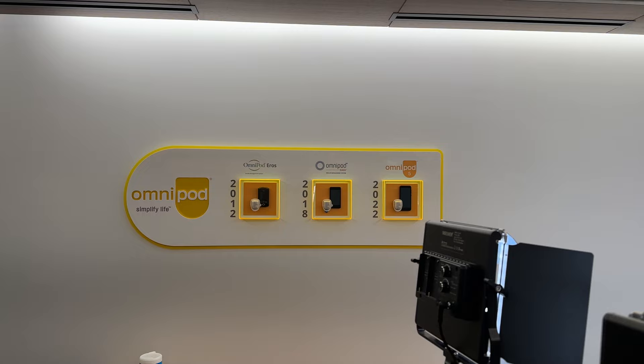Insulet was also telling me that they are putting solar panels on top of the entire parking garage to help power the factory with renewable energy. After the factory floor visit, it was time to go interview one of the Insulet executives. I got to ask him about the Omnipod Go, which is meant for people with type 2 diabetes, and I asked a bunch of questions about Omnipod and its future. So you should check that out — it is on this YouTube channel and you can also listen to it on my podcast.